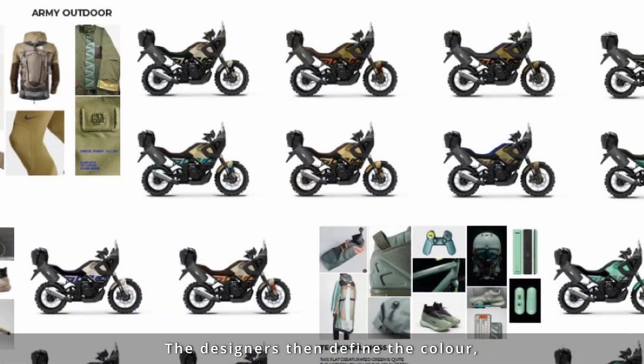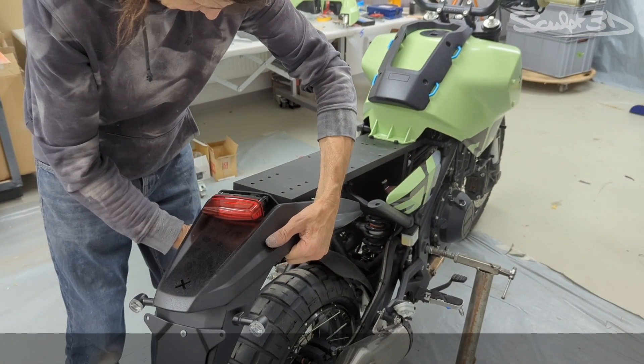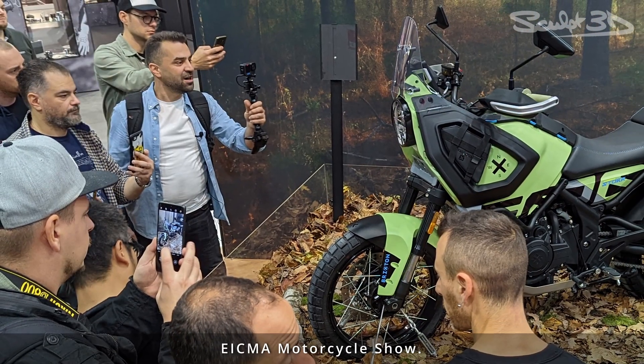The designers then define the colour, trim and graphics before the parts head into the paint booth to bring the final paint scheme to life. Following final assembly, the bike is sent out for a photo shoot before heading to be unveiled at the 2023 EICMA Motorcycle Show.